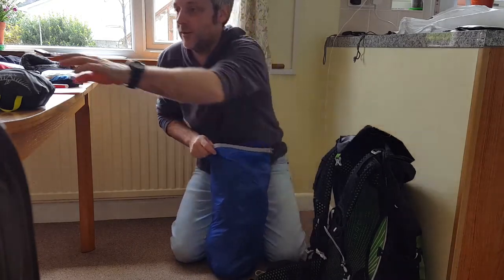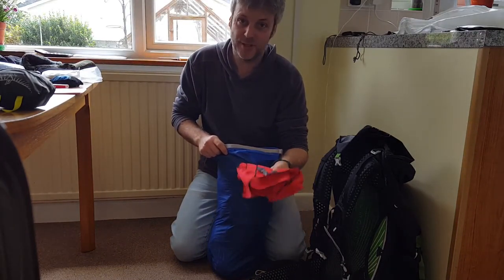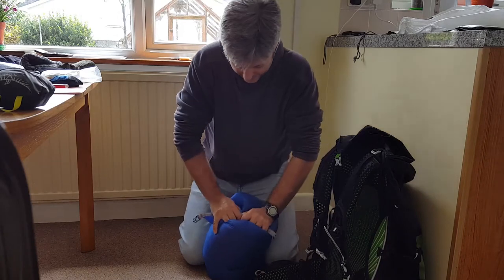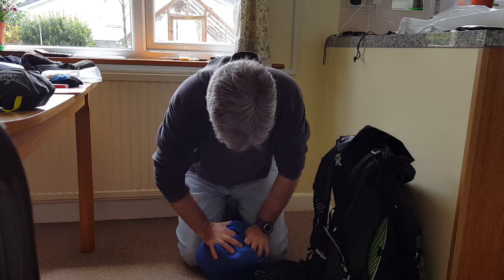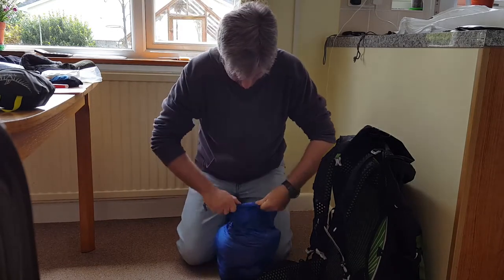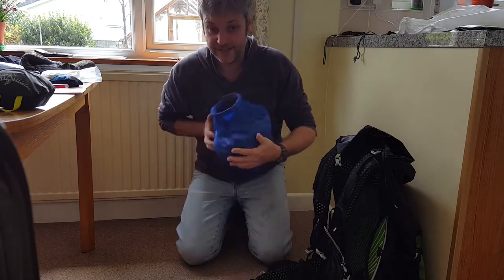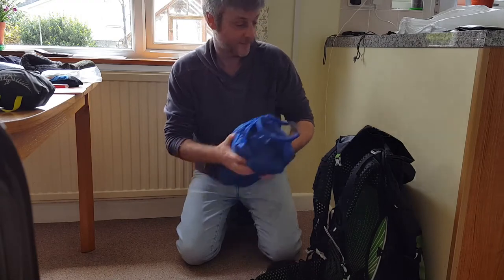If it was dry, my towel — well, it's a hand towel but I used it as a body towel — went in here as well. Then, same as with the sleeping bag, push the air out, roll the top down, clip it, and again you can mould it to whatever shape you want. That goes in.